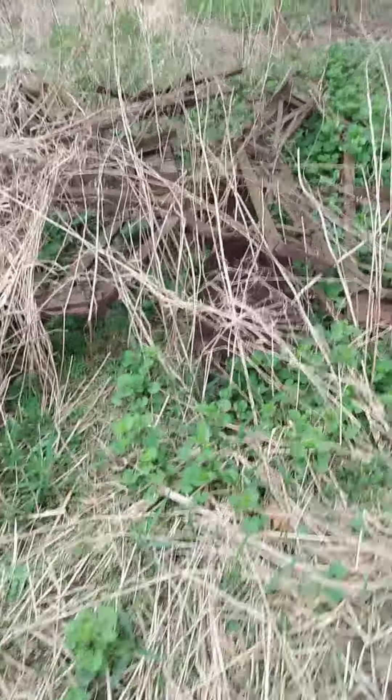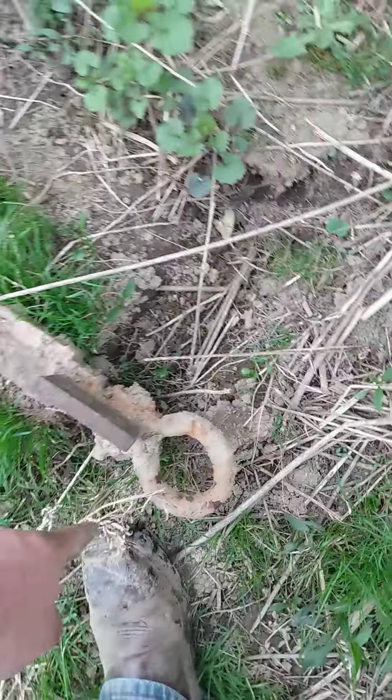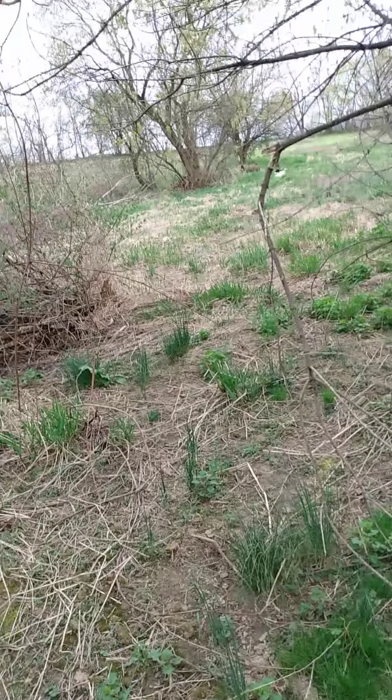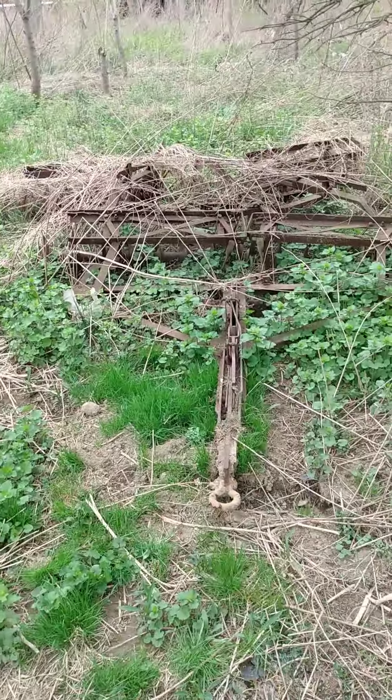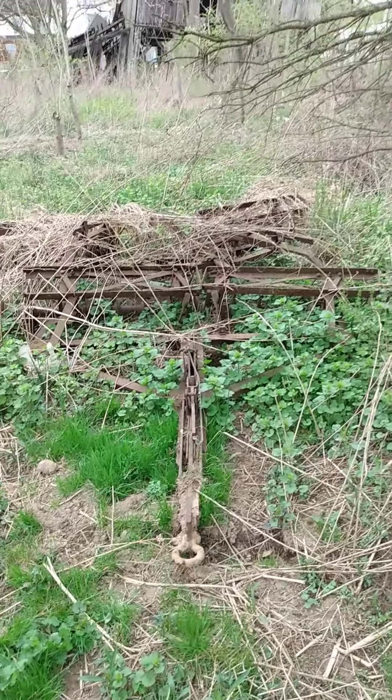I'm going to try to get this old disc harrow out of the dirt. I was able to move it that far from there to here with my John Deere, but that thing's too small for this. So I'm going to bring the Super C in here and pull this out. Go. Go. Go.